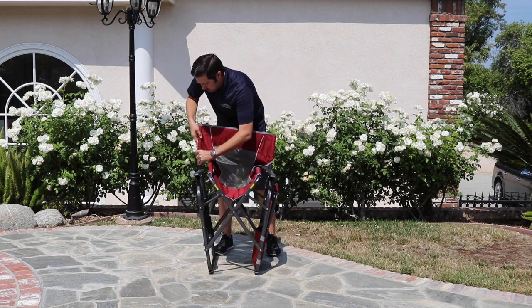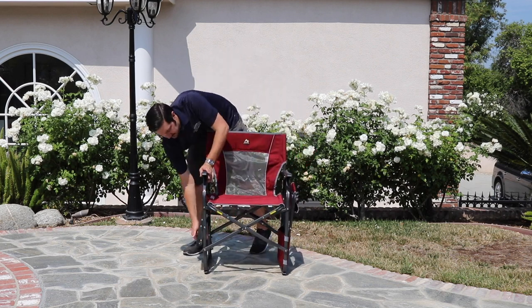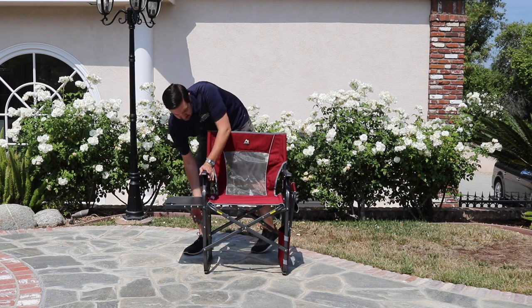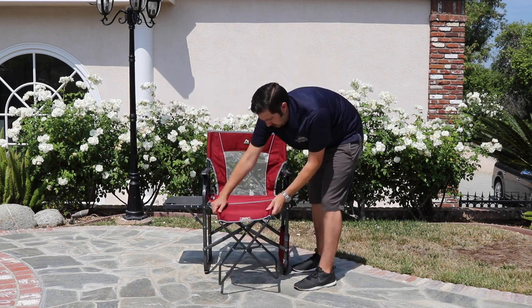Set up takes just seconds thanks to the GCI easy fold design. Simply pull the sides of the chair apart and clip in the removable backrest supports. Once the base is locked and in place, raise and lock the side table and remove the ottoman from its pouch.